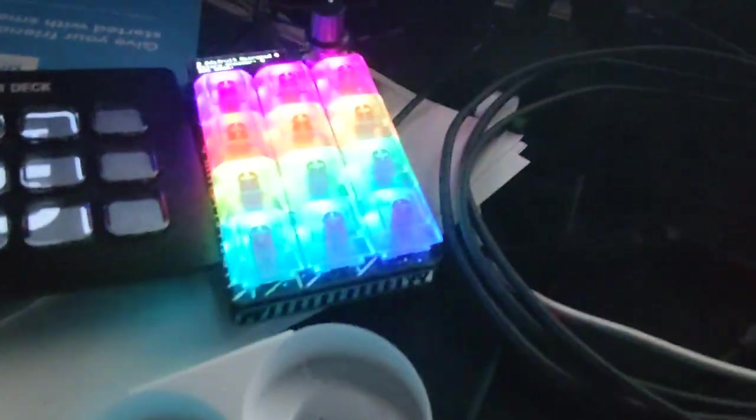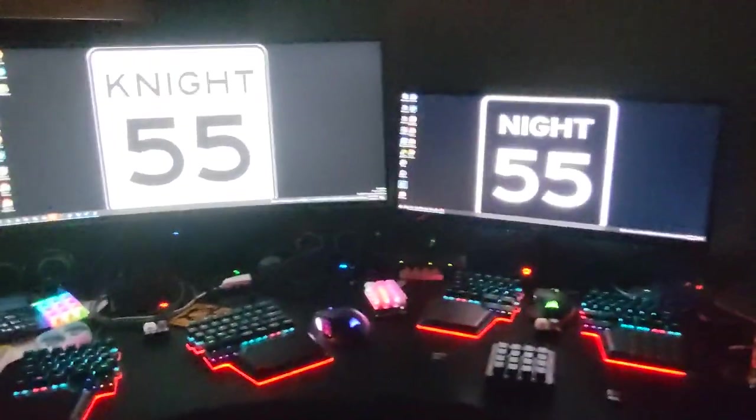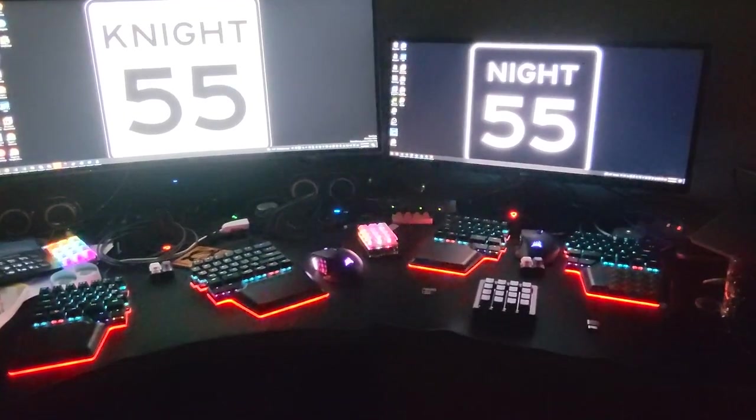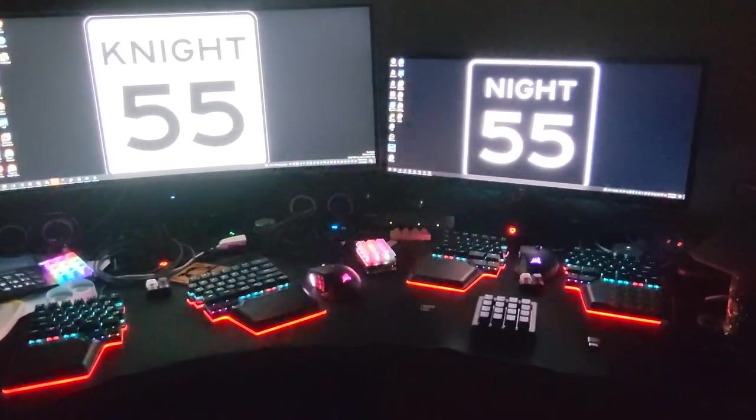So yeah, RGB's for the win! It's kind of a long video, but it's progressing along nicely. I've got the software working on some Raspberry Pis over here, but that's a whole other video. For now, it's just all about the hardware — the keyboards.